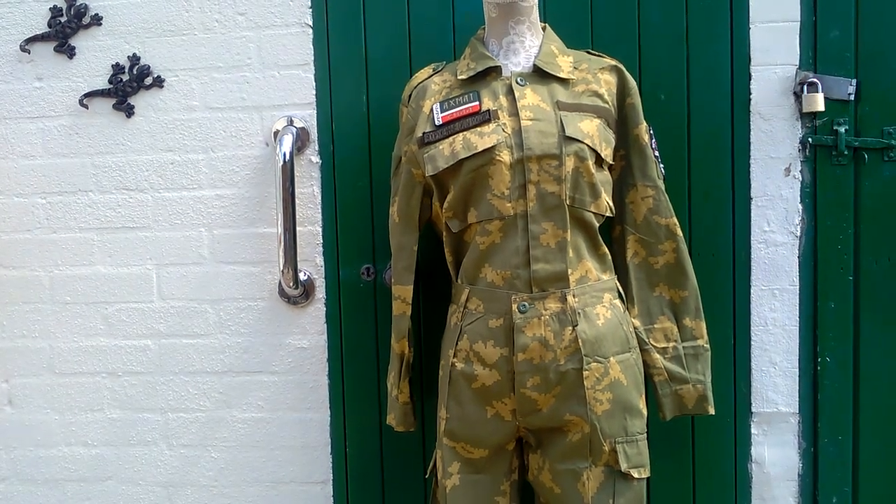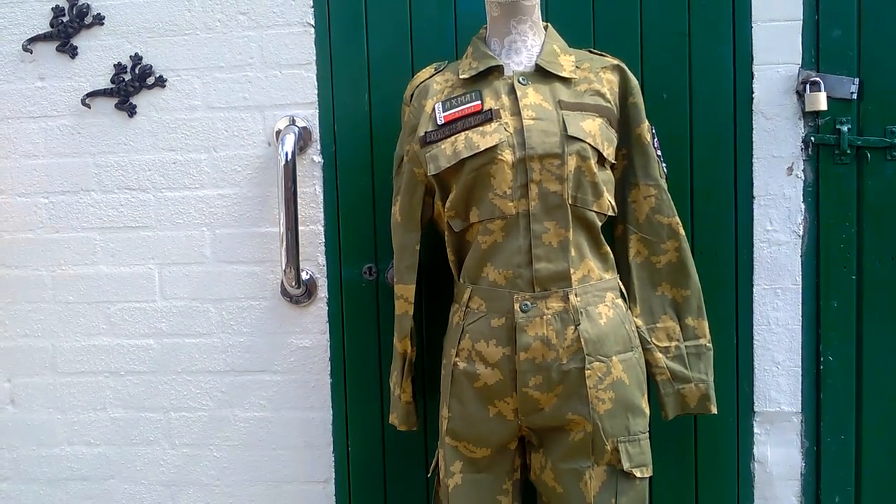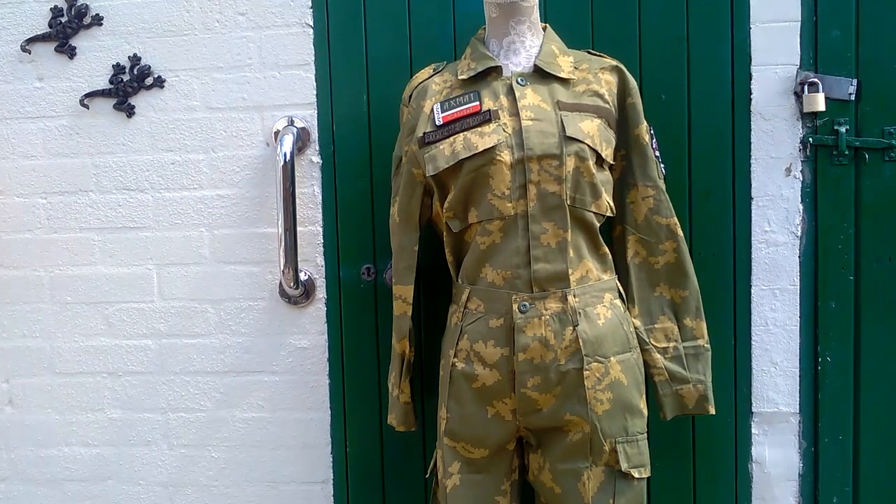Hey there folks, Uniform Guy again here with another review. In this video we'll be taking a look at another captured Russian uniform from the current ongoing war in Ukraine.